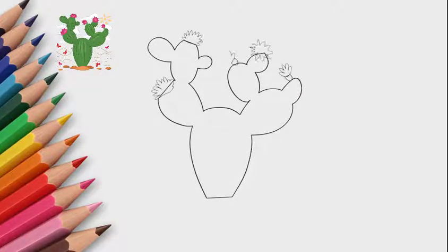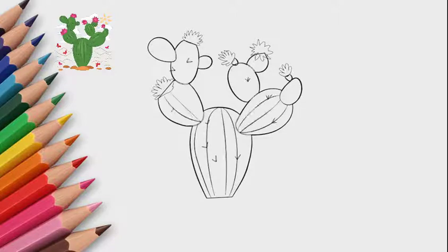Now let's draw flowers. Our cactus is blooming, so we draw flowers. Draw stripes on the trunk and branches of the cactus. Each cactus has thorns, so we also draw thorns. We draw every detail well, and the cactus flowers are also well drawn.